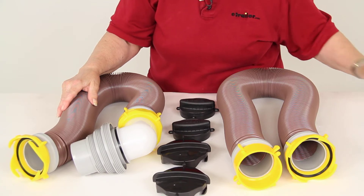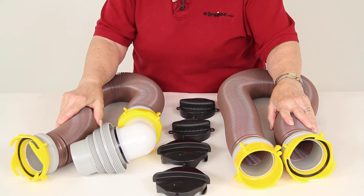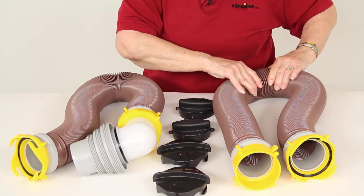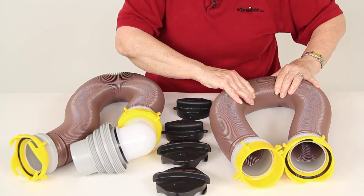Today we're reviewing part number 39625 from CAMCO. This is their Revolution RV Sewer Hose Kit with swivel fittings and storage caps. You get two 10-foot long hoses. Each of these hoses extends to 10 feet and then compresses easily for storage.